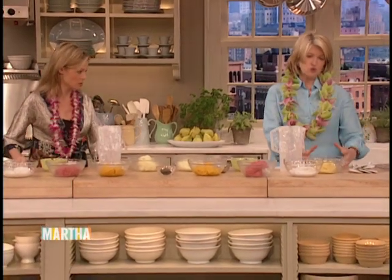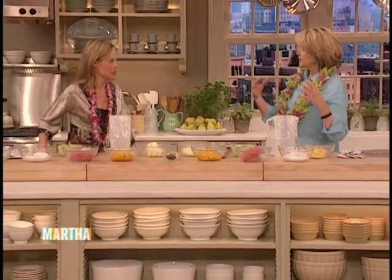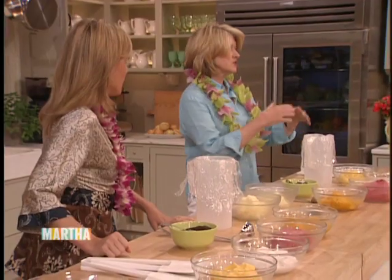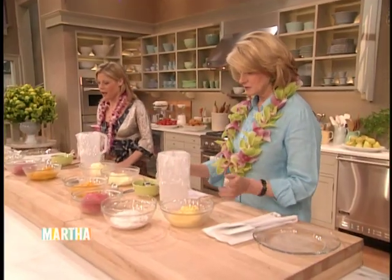We're making a tall sorbet, which is layered with different flavors, then covered with beaten sweet meringue — egg whites — and that'll be our mountain, our volcano. You'll see the twist on the baked Alaska. Alaska is all white and you just serve it that way. This is a floating island, really — a floating volcanic island.